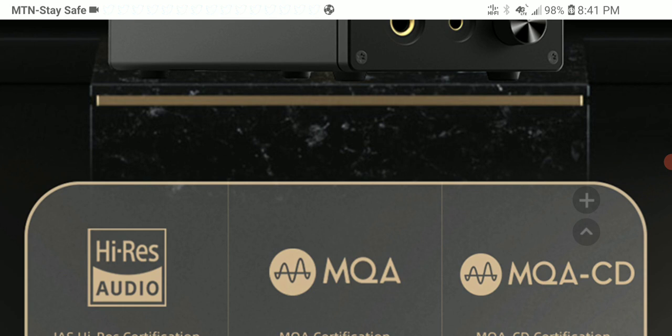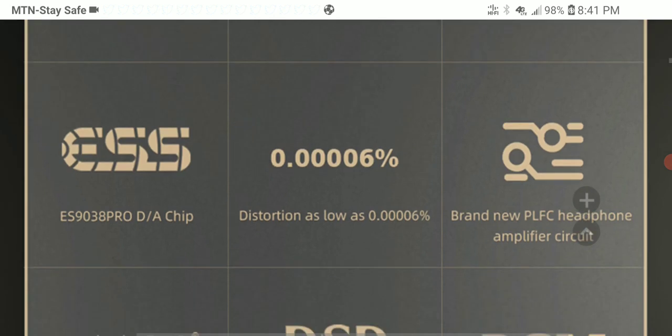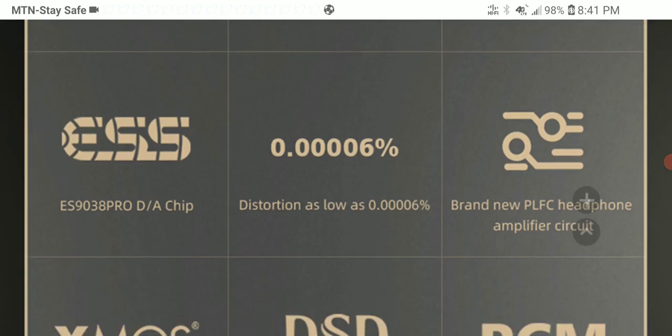The new M500 Mark 3 comes with an upgraded USB processor chipset, giving you the best performance for any desktop audio source. The new USB implementation is described as very clean and precise. It brings the latest XU316 high-performance third-generation USB processor from XMOS, supporting high-resolution PCM at 32-bit/768kHz and DSD 512.